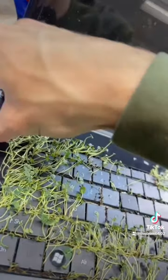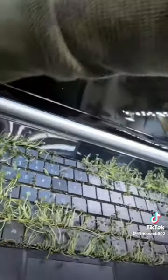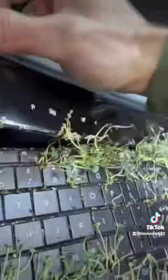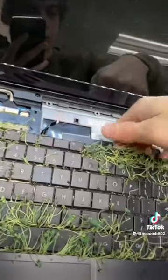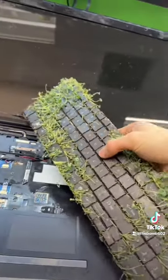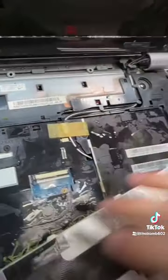I think this laptop opens up like this — oh no, I'm kind of killing some of them like this. And now the keyboard — it's kind of wet under there, a little wet in here.